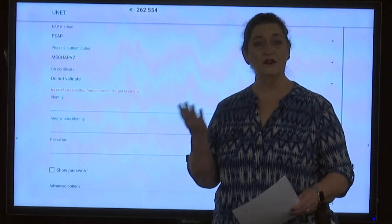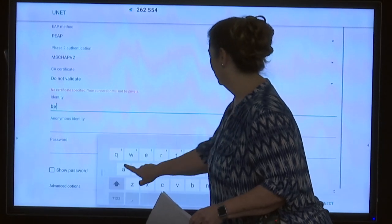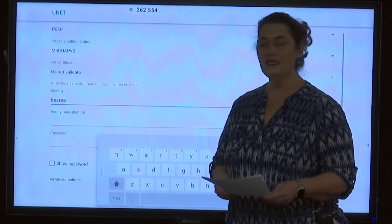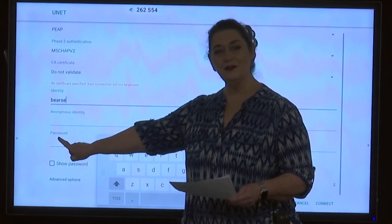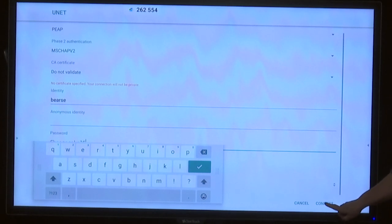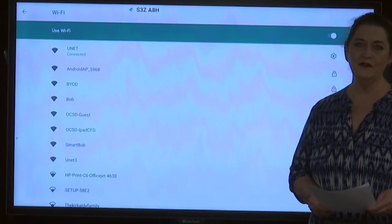Where it says identity, I'm going to put in my username — the same username that's the front part of my email address. For me, it's BEARSE. I'm going to skip the anonymous identity field and enter my current password that I use to sign in on my machine. Then I can touch the connect button.